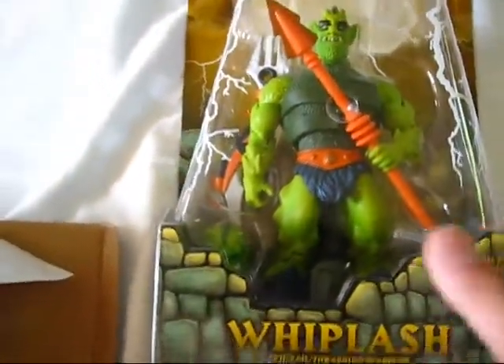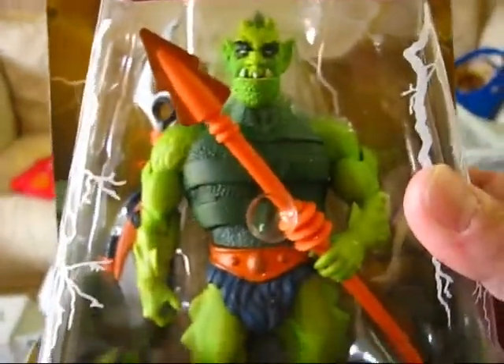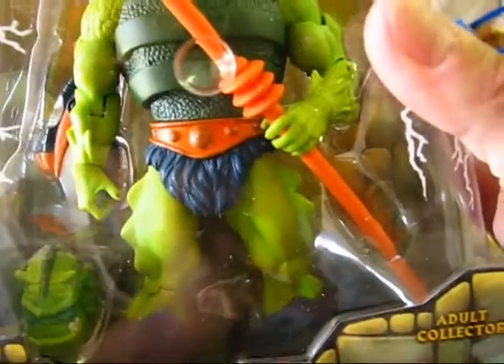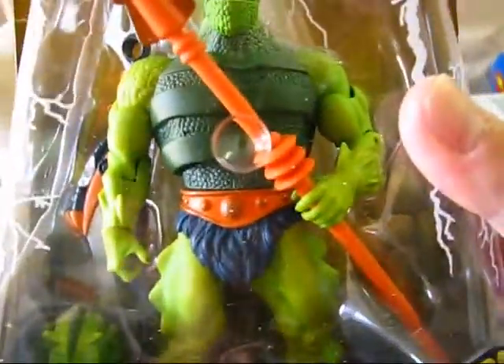Alright, we got it — let's see what they look like. It's scary, honestly it's scary! We have the Whiplash here — it's scary. And it finally came in after, I think, it was a week after the initial Mattel order.